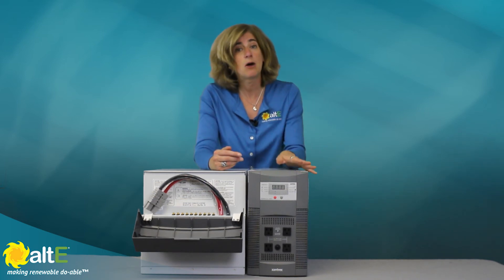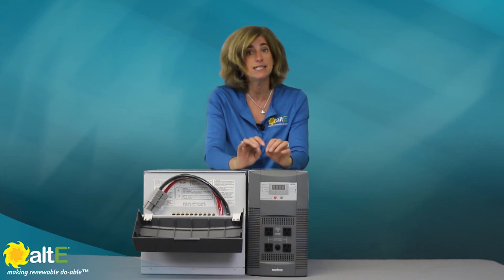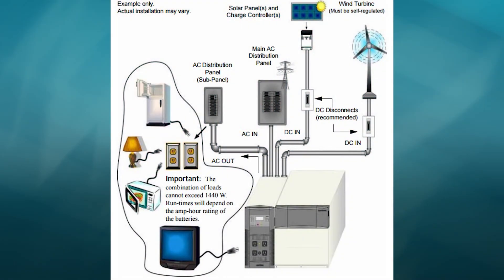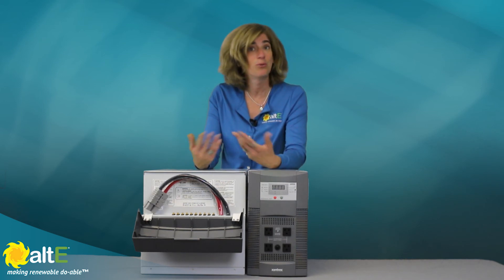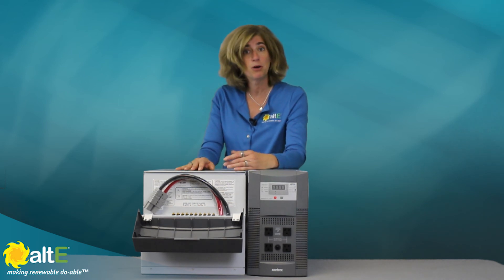The Xantrex Power Hub has a built-in 40 amp 3-stage AC charger to charge the batteries from the grid when it's up, or from a generator. It also has two DC inputs for solar and/or wind connections to extend the usable time of the battery. By charging it while you're using it, as long as the sun is shining or the wind is blowing, the solar or the wind would be able to charge up your batteries.